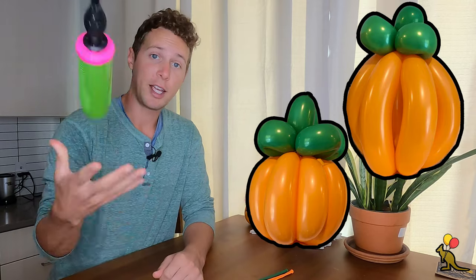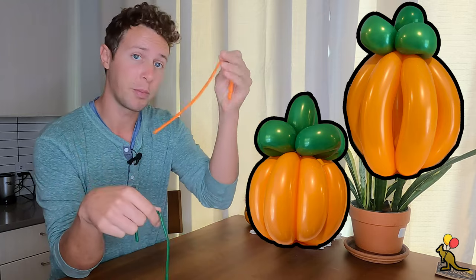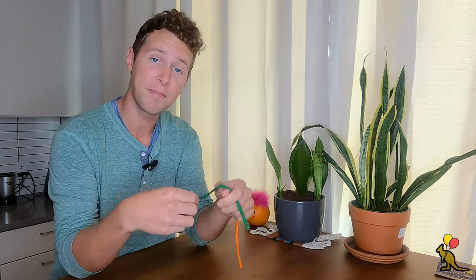Hey everyone, I'm Joey. Today I'm going to teach you how to make a two balloon pumpkin. You're going to need your handy dandy balloon pump and two 260 size balloon twisting balloons. I'm going to use an orange for the pumpkin and a green for the stem. Links to both of these items can be found in the description below.